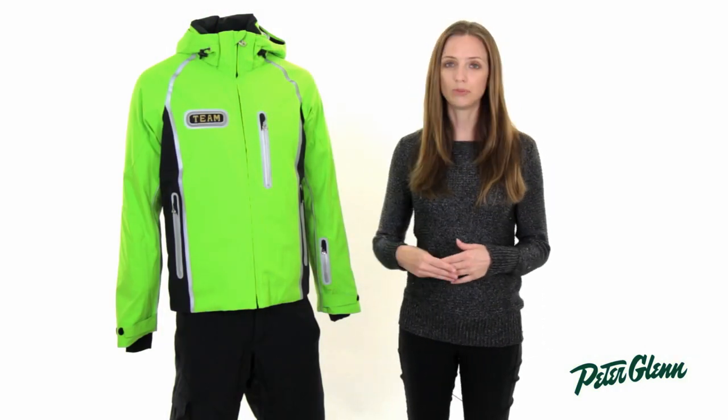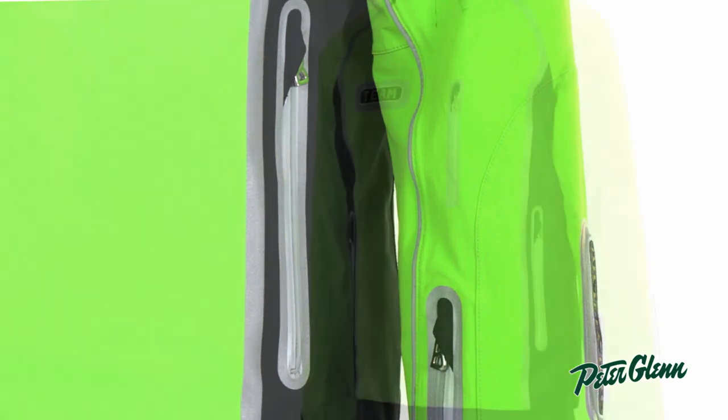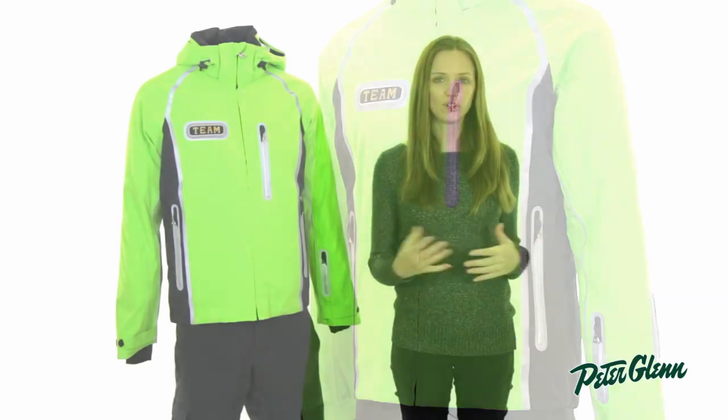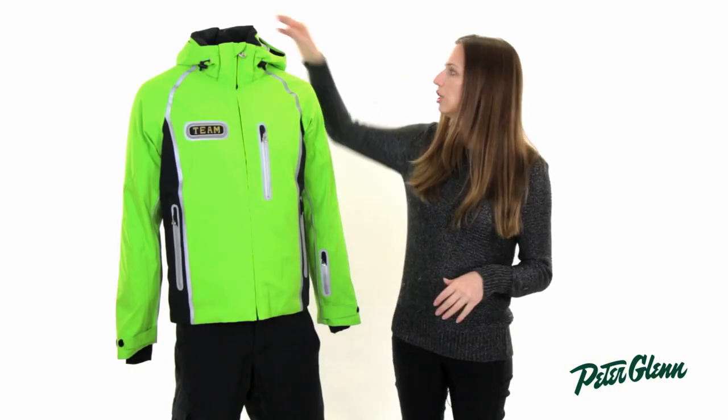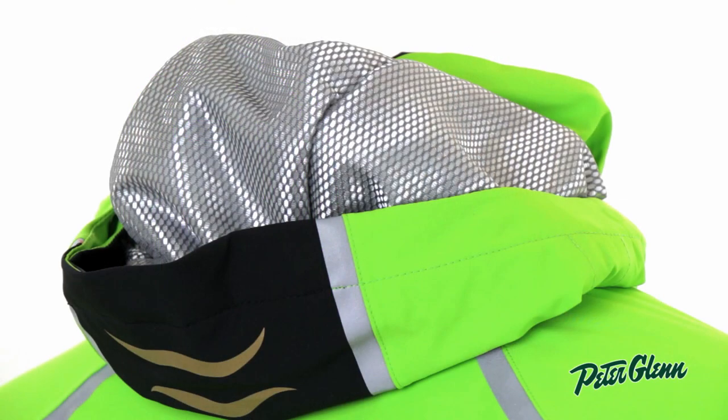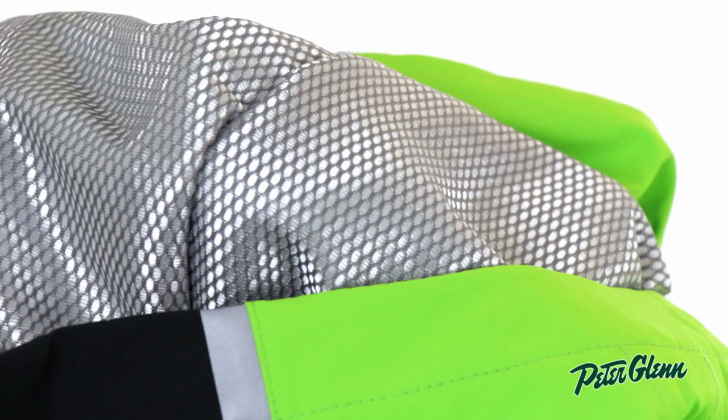It's actually 20K waterproof, so it's going to provide tons of protection from wet weather. There's insulation in this jacket — it's 80 grams of synthetic, so it's going to keep you very, very warm. And the hood here is actually lined in a heat-reflective material, so it's going to hold onto your natural body heat and keep you that much warmer.